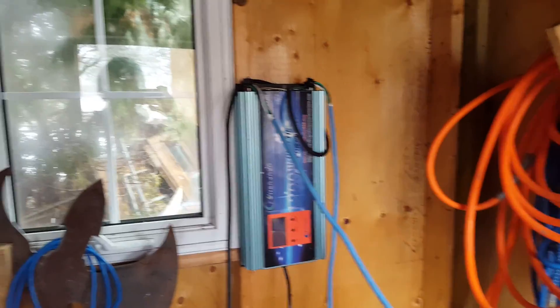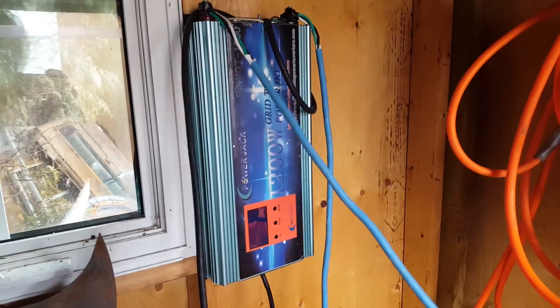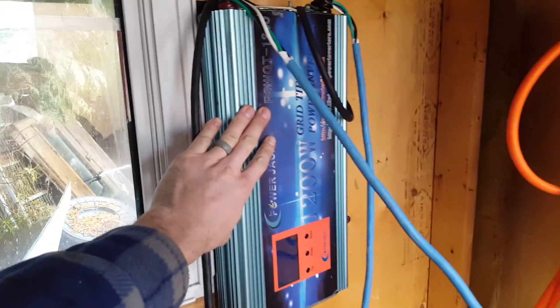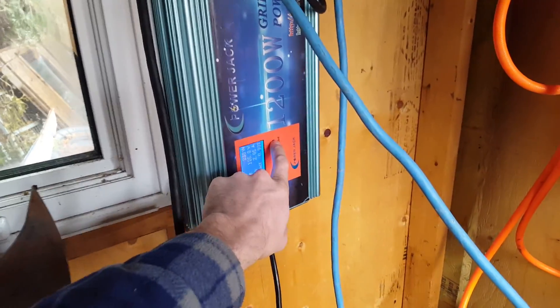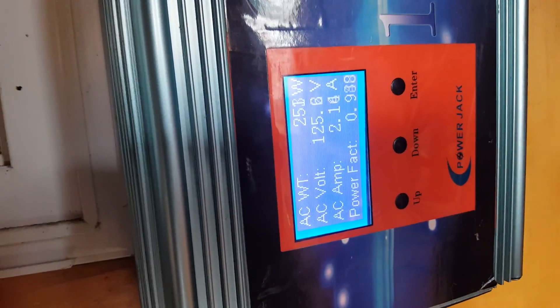Got a bit of a different filming format now — no longer can film in 60 frames a second until I get better internet. But I'm back to using my trusty old Power Jack, which is weird to say because usually Power Jack is not trustworthy, but this thing has never failed me. Works really good. Got 250 watts going into the grid.